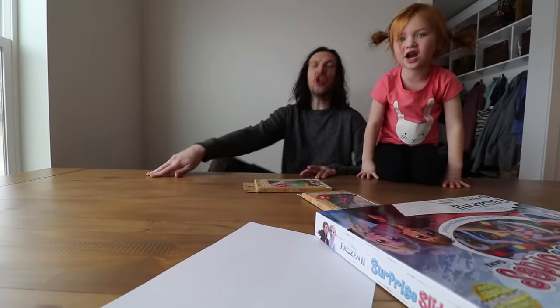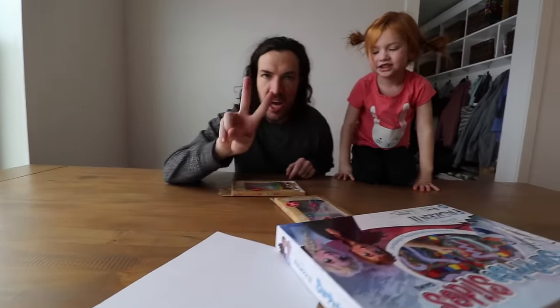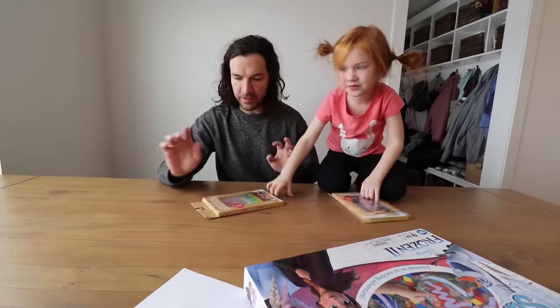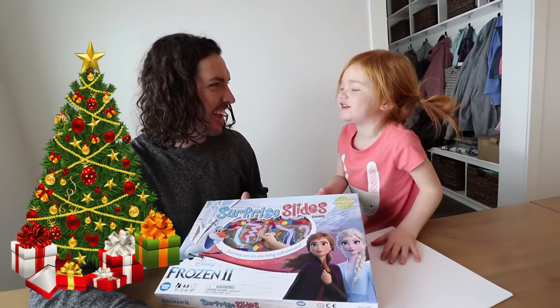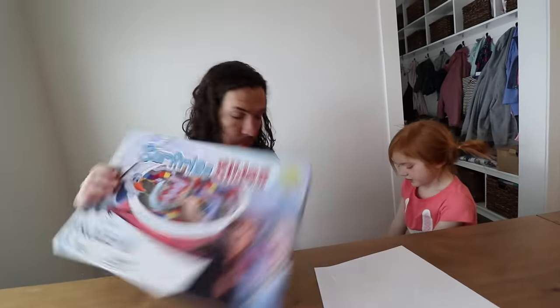Welcome to A for Adley! We've got a double video today — two fun things. So I chose this game. It's like Frozen with Olaf, like Chutes and Ladders. I got this for Christmas. We've been playing it — it's like our favorite game to play. And then what did you choose for the video?